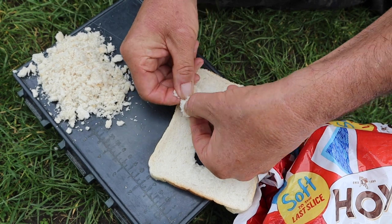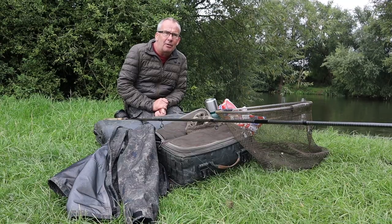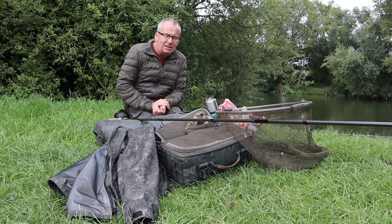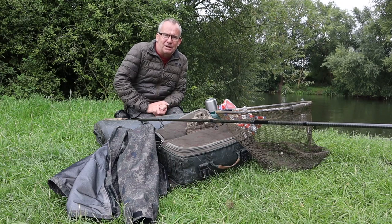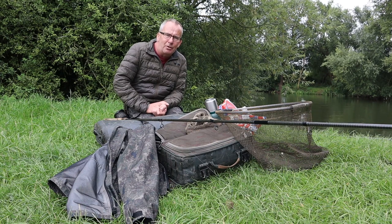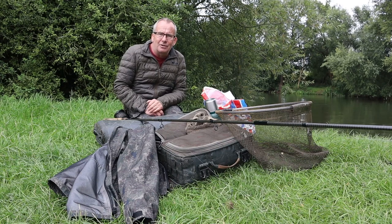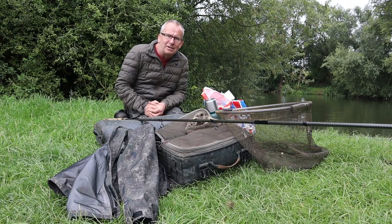I'm going to be using just a little feeder running line, roving around the river all day, trying out every little feature and every swim I can. Hopefully if I go home with a really positive bite I'll be a happy man, and if I catch a fish even happier. As you can see I haven't brought a lot of kit — I've got my rucksack, a big unhooking mat that doubles up as a chair. I'm only going to be spending two to five minutes in a swim; if I don't get a bite I move on. I've got my landing net, waterproof, rucksack with flasks, scales, camera, some liquidized bread and a few slices of flake. You don't need a lot — just keep moving around and try and get as many bites as you can.